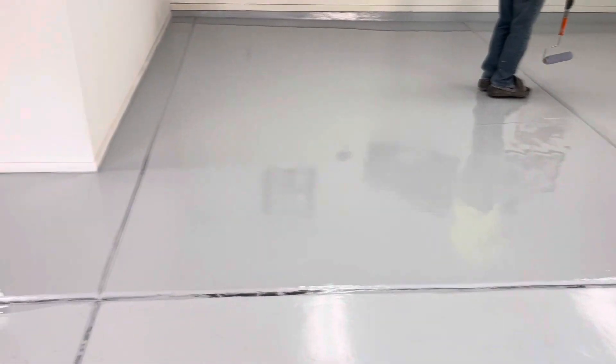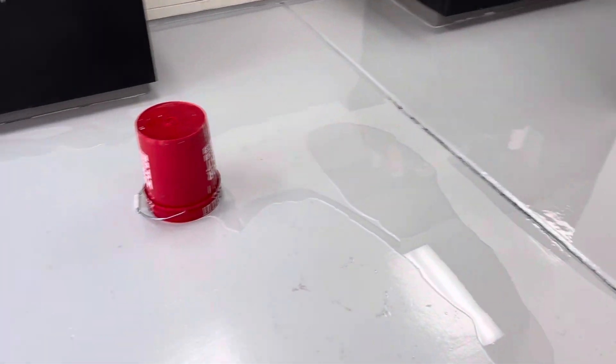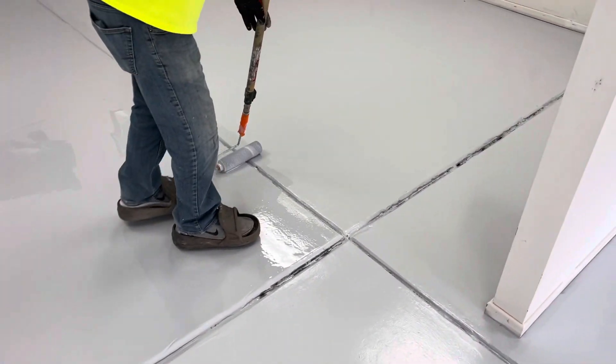This is one slab — the other one is down, this one is halfway down, and we have about four more left to go.